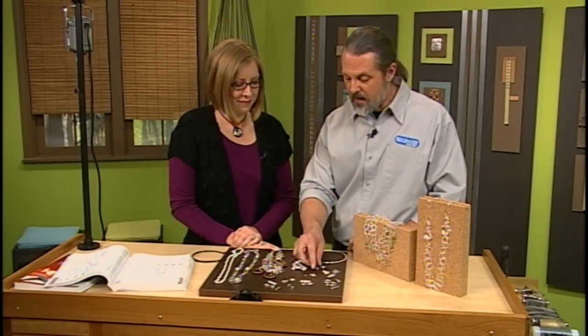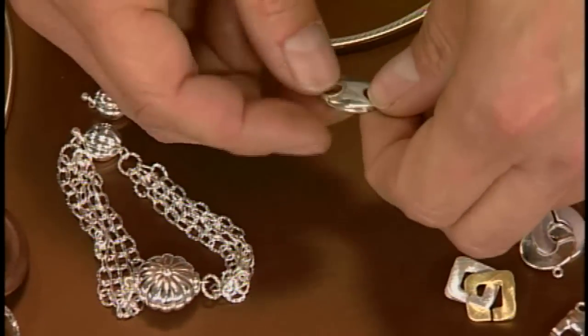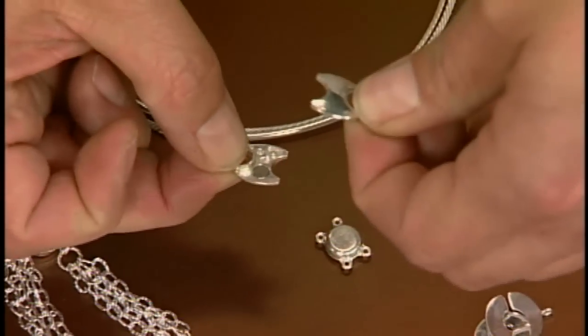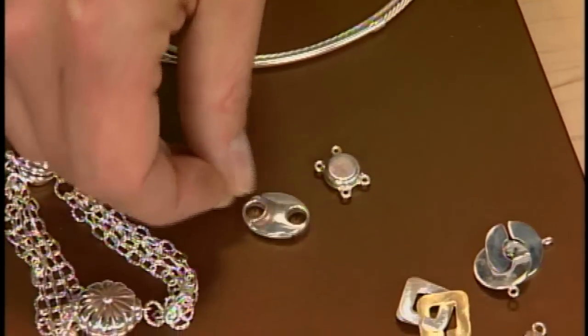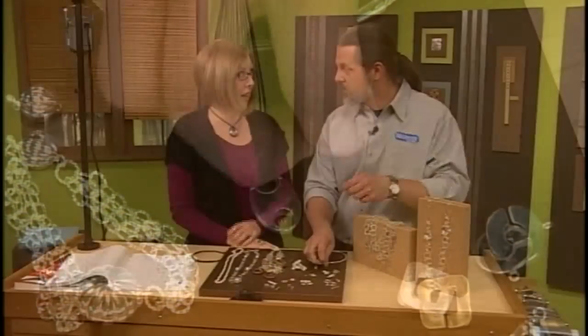And then over here we have some more magnets. Very secure — this one you actually can't pull it apart, but you lift it apart. Oh, clever — so it's very secure. It looks kind of like an anchor.